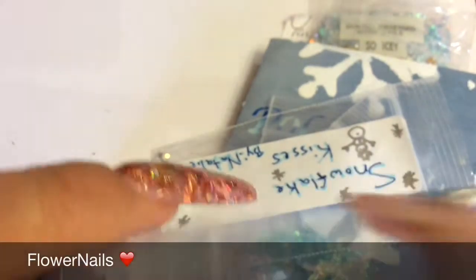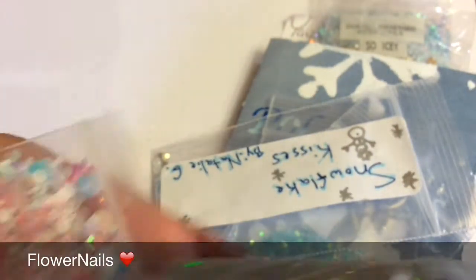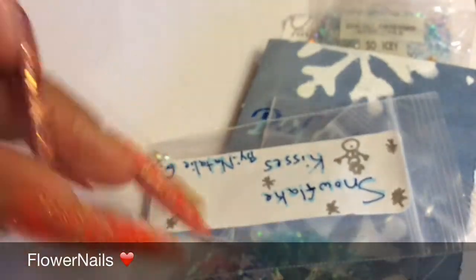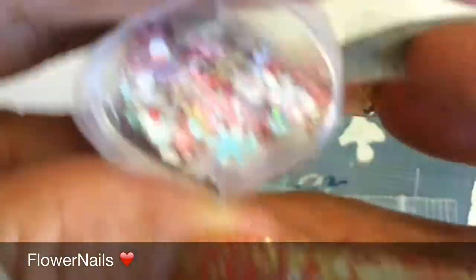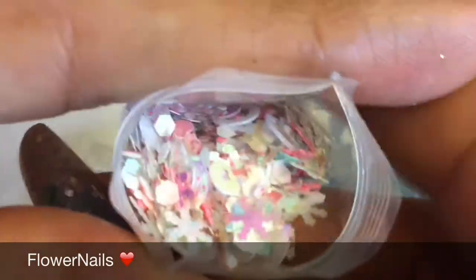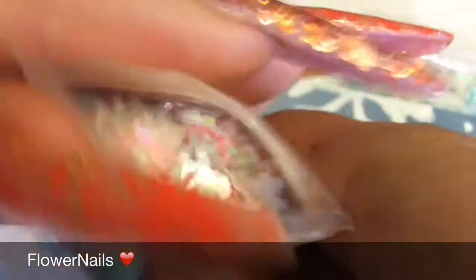And the last one is from Mandy's Place — Winter Wonderland. And this is her mix. I don't think that's the name for the mix — it just says Winter Wonderland. And there you go — it has lots. Really stunning mix with lots of goodies in it. So pretty.